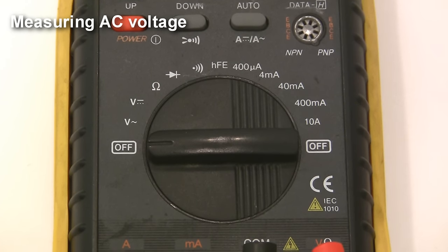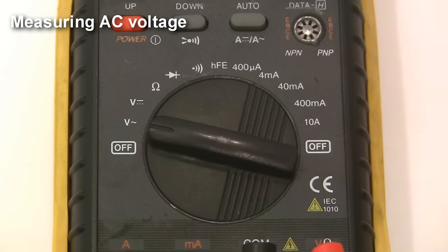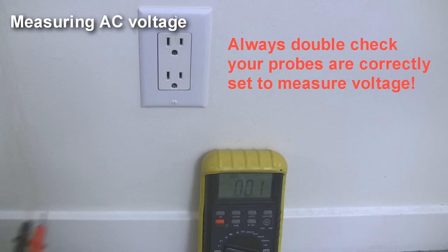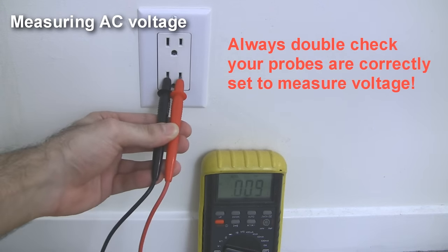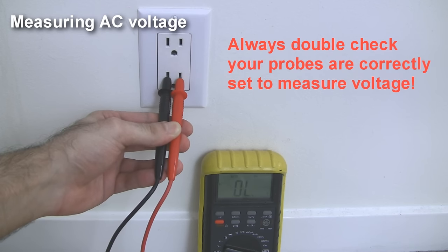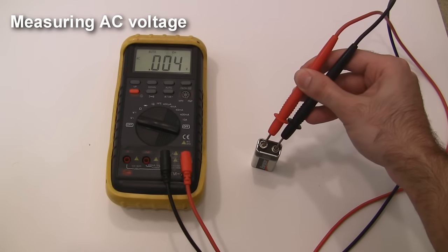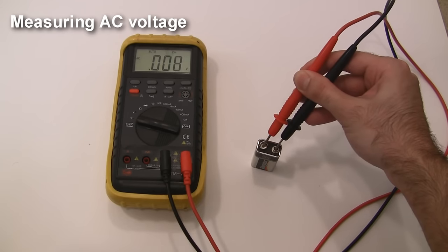Let's move on to measuring AC voltages. Set the dial to the AC voltage setting, and again make sure the red lead is in the jack labeled voltage. Touch the probes to the AC voltage source that you want to measure and you'll get your reading. As long as you don't touch the metal parts of the probe or short them out, this is perfectly safe. And as you would expect, there's no AC voltage coming out of this DC battery.